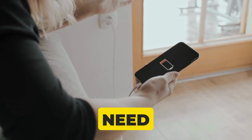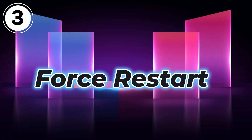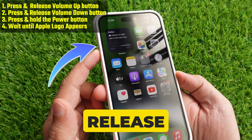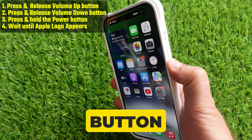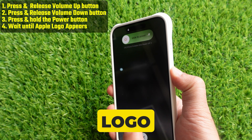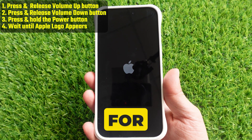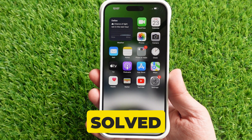If it works, then you need to change your charging cable and adapter. Force restart: press and release the volume up button, then press and release the volume down button. Press and hold the power button until you see the Apple logo on your iPhone screen. Wait for the restart to complete, unlock your iPhone, and check if the problem is solved.